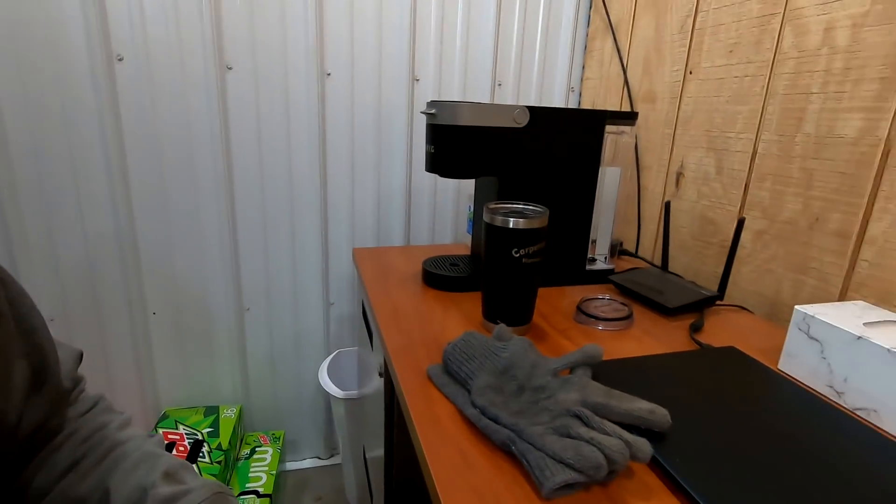Hey guys, what's going on? It is a beautiful Thursday morning. Finished up the chores and had some breakfast. Now I'm going to go ahead and make myself a cup of coffee and we're going to get on to doing a couple things.